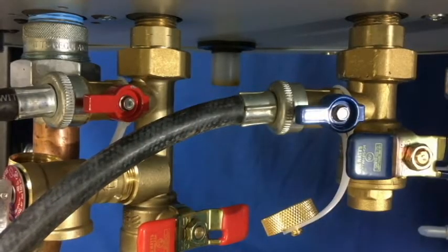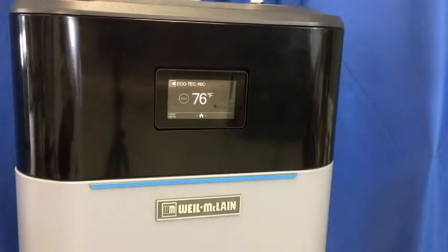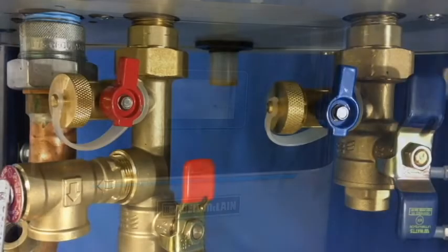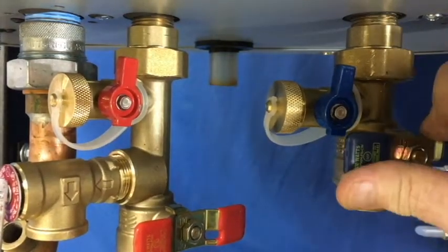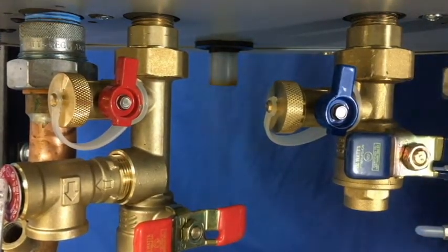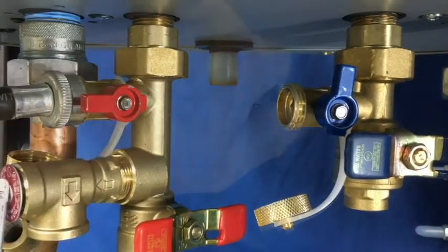Connect your hoses to the valves and the other ends will be connected to your pump. You can use a transfer pump or a small submersible sump pump. Before you start, make sure the unit is de-energized. You will want to close the diverter valves, which will stop the flow of water from the domestic system. Then open the hose valves and allow the pump solution to run through the heat exchanger.